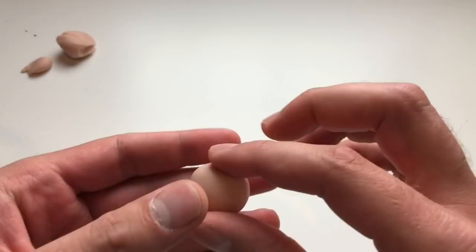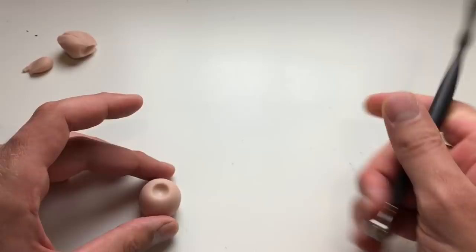Now we're going to set that down and I'm going to take my large ball stylus and create an indent at the top — this is where the stem will be going. So now that that's in there I'm going to smooth everything out.